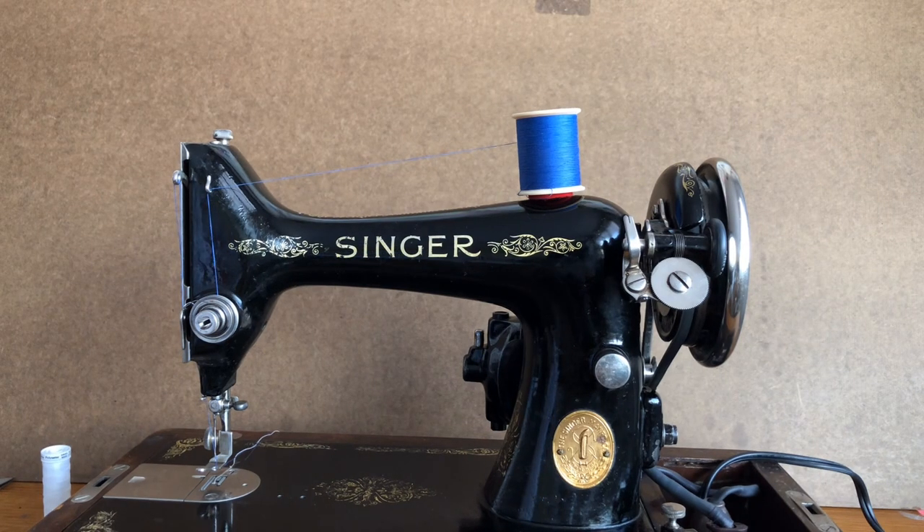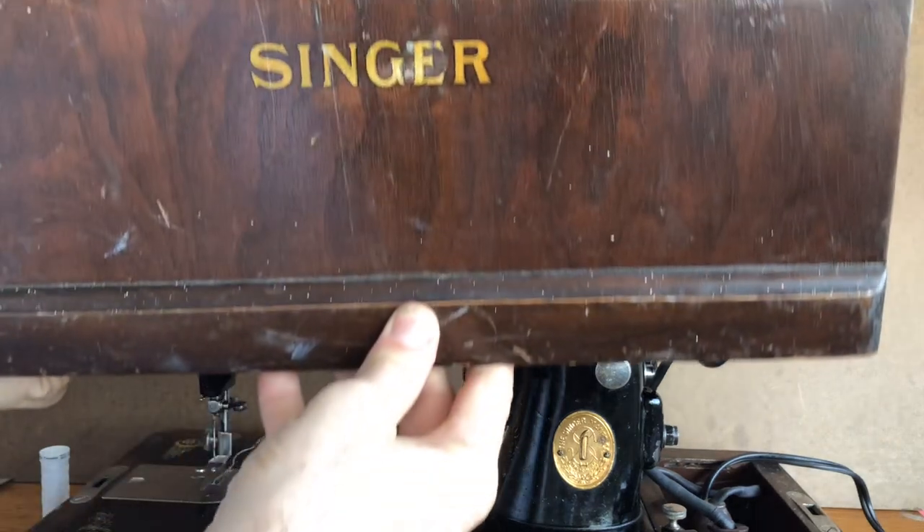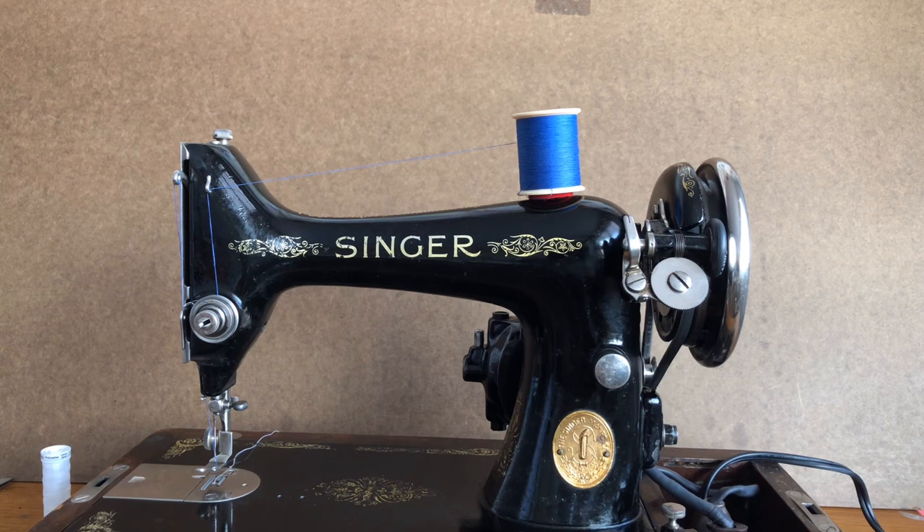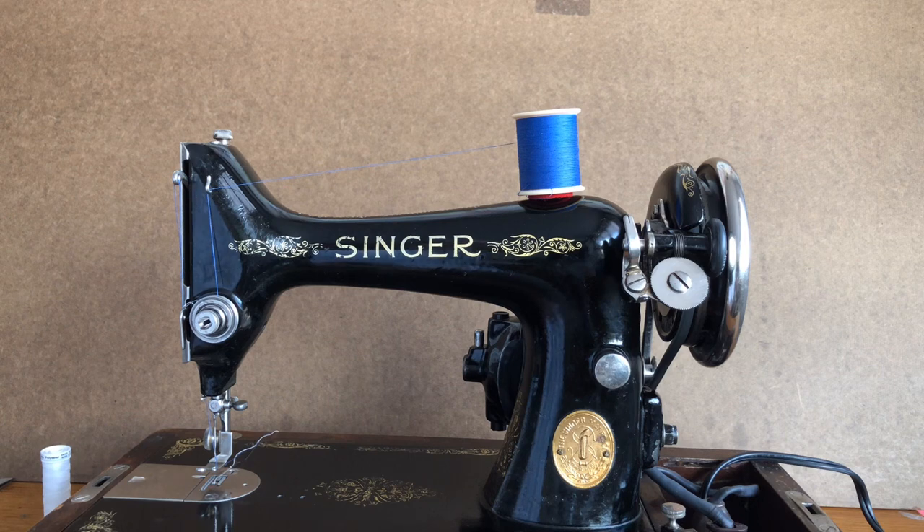This particular machine comes in its original Bentwood case — you can see this is the case she came in, the Singer Bentwood case. It's amazing that these cases have survived as long as they have. Of course, if you have a different Singer model that is the normal 14-and-a-half-inch width, you would need the longer Bentwood case. I went and got one of those today for a client.